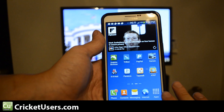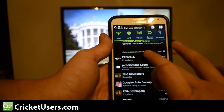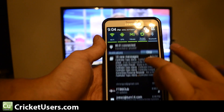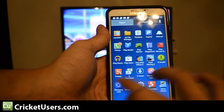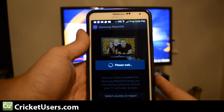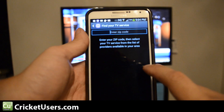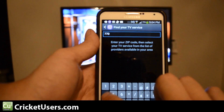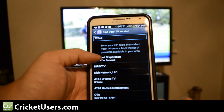First, let's drop down the status bar — you can see we don't have anything for the IR Blaster right there. Let's go to apps and start the WatchOn app. Select country or region: USA. Let's enter my zip code. Enter. I have Comcast.